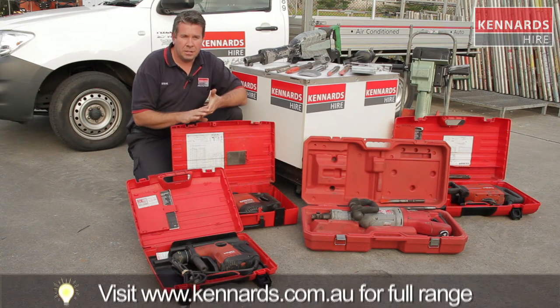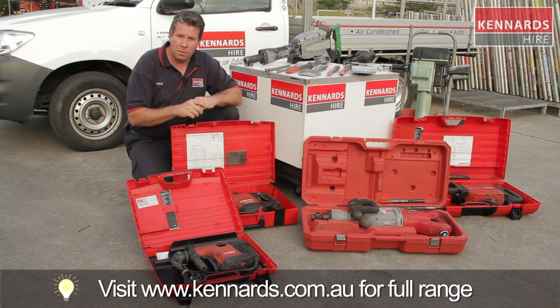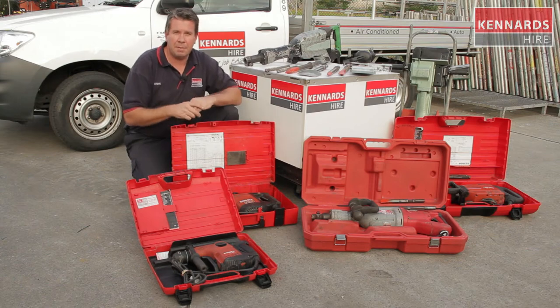Best bet is to jump online and see what we've got on there, or if not, pop into one of the branches — mention to the guys the job, then we can match the tool to suit the application.